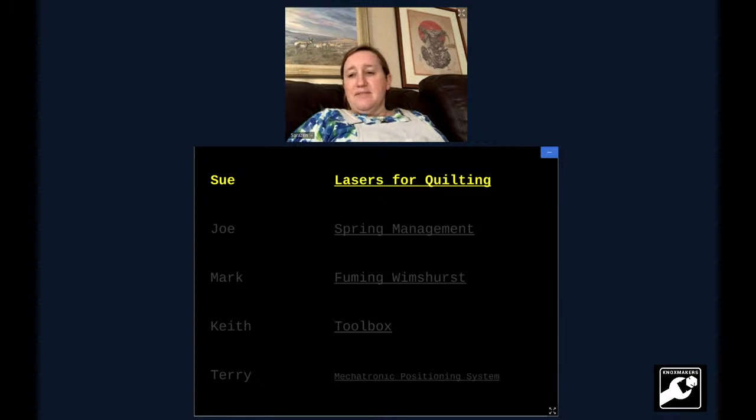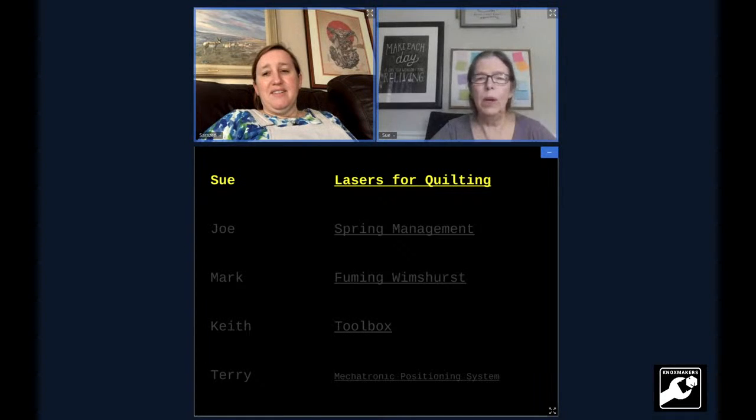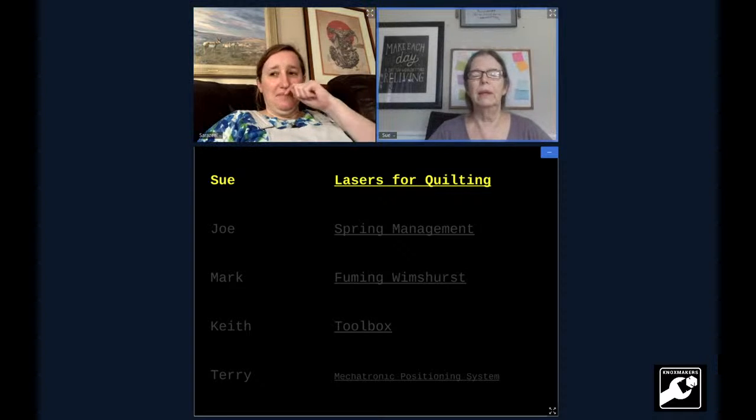I am trying to share my video camera. I am excited to see how you are mixing lasers and quilting. Well, they're subservient to quilting.